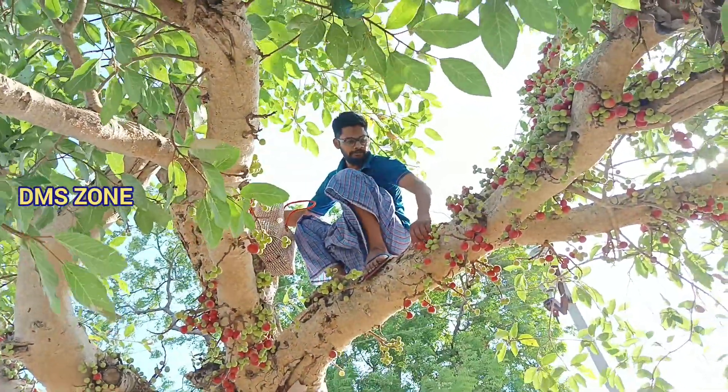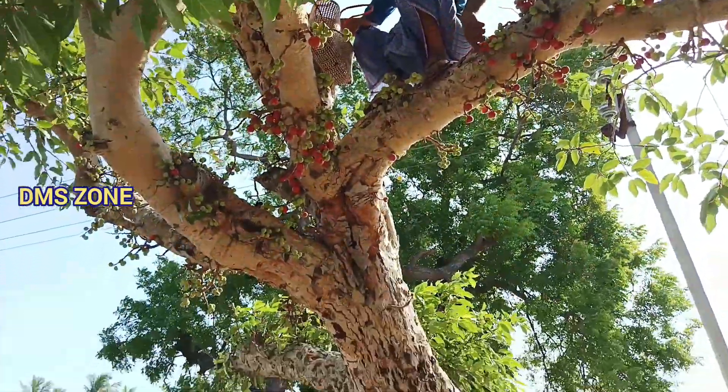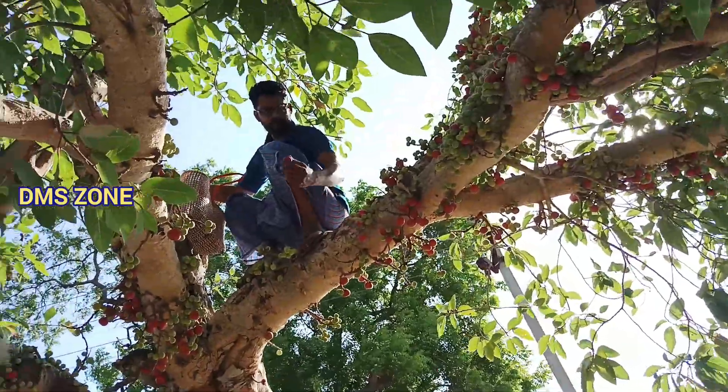Hi, Hello Friends! Welcome to EMSN! Today, I am going to talk about the dry fruit.